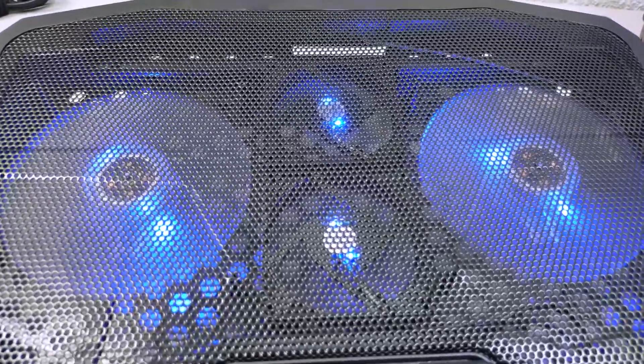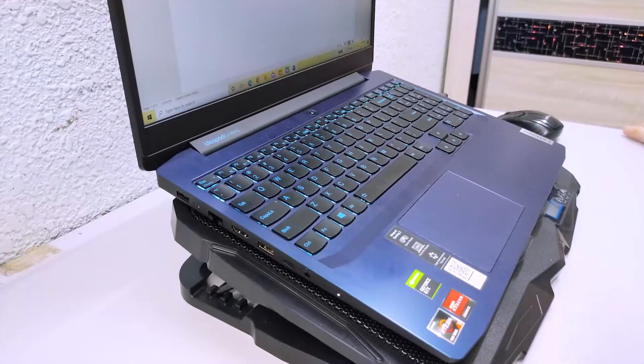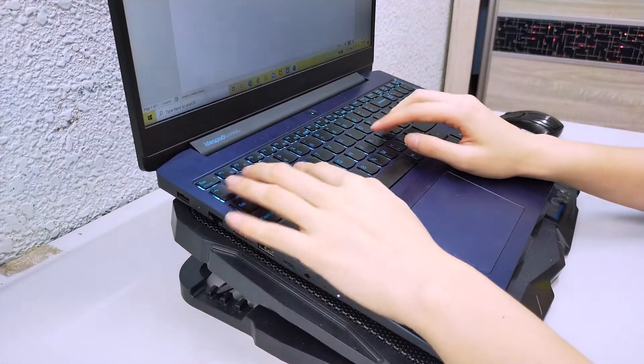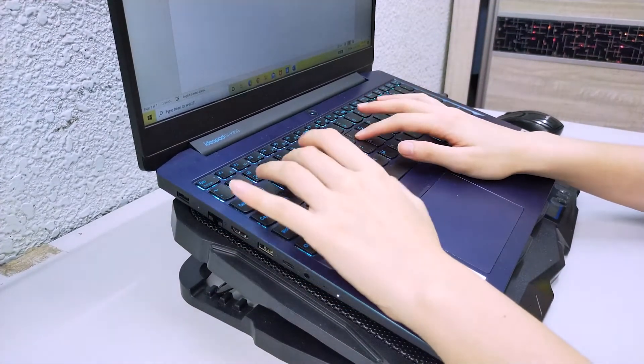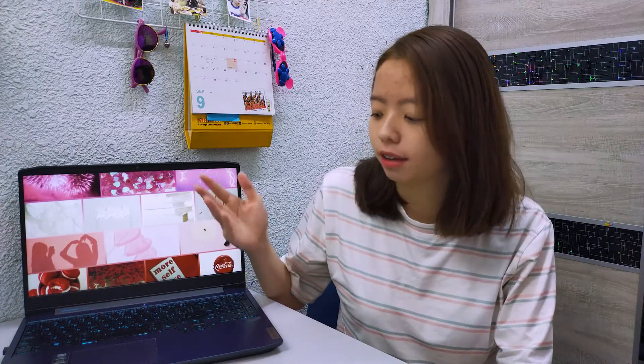However, the heating issues can be solved by buying a cooling pad. I highly recommend you buy one with adjustable height, which makes your typing experience more comfortable and is good for your back and neck too. Another problem I have is when I run Adobe Premiere Pro, it crashes sometimes — not very often, but still acceptable because I only have 8GB of RAM. The suggested RAM for Adobe Premiere Pro is 16GB, so it's acceptable that it crashes sometimes.